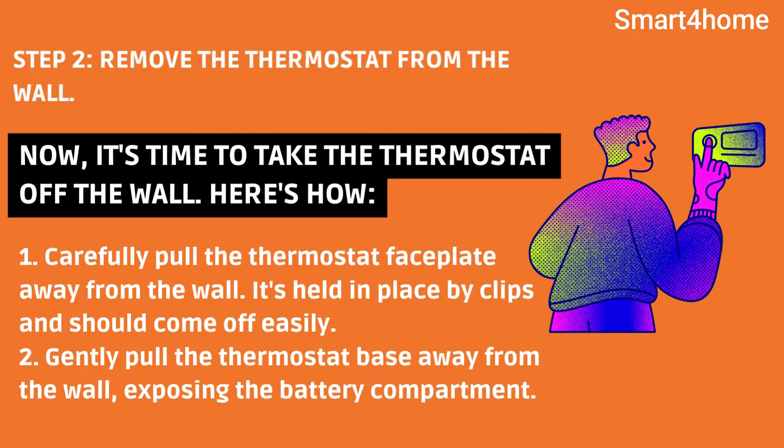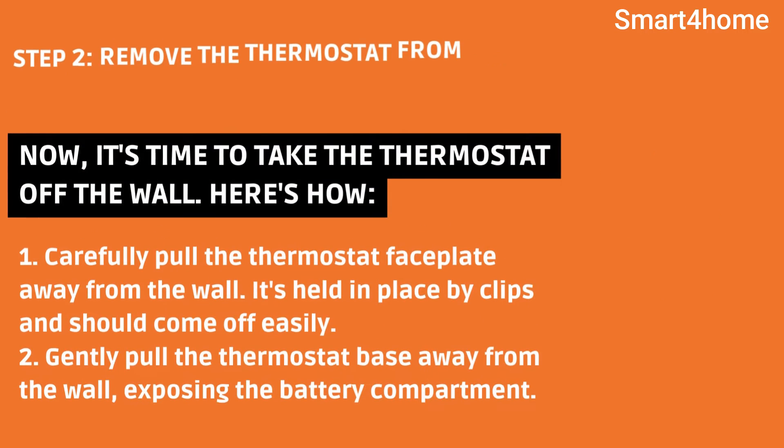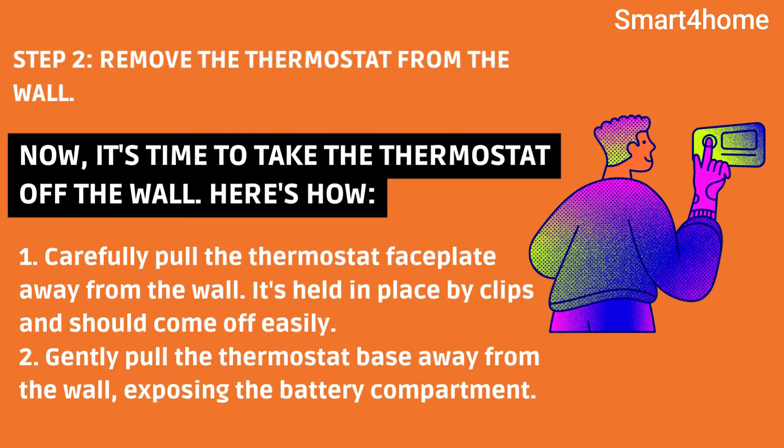Step 2: Remove the thermostat from the wall. Now it's time to take the thermostat off the wall. Carefully pull the thermostat faceplate away from the wall — it's held in place by clips and should come off easily. Then gently pull the thermostat base away from the wall, exposing the battery compartment.